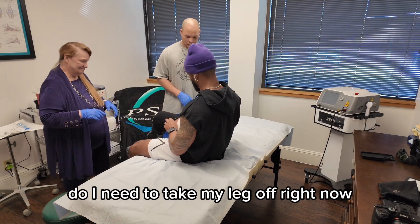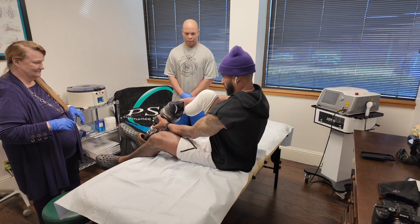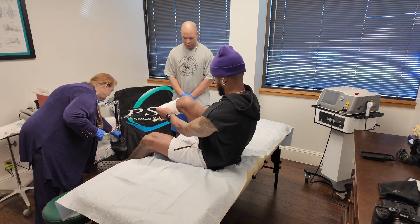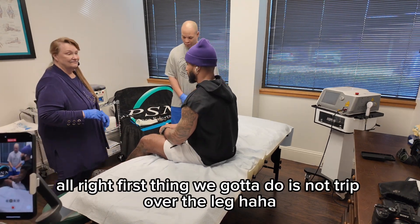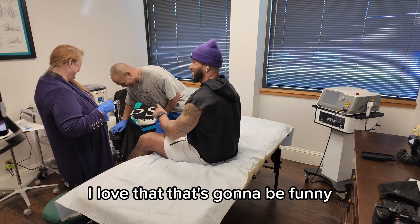Do I need to take my leg off right now? Okay, I'm going to let you do that. First thing we've got to do is not trip over the leg. I love that. That's going to be funny.